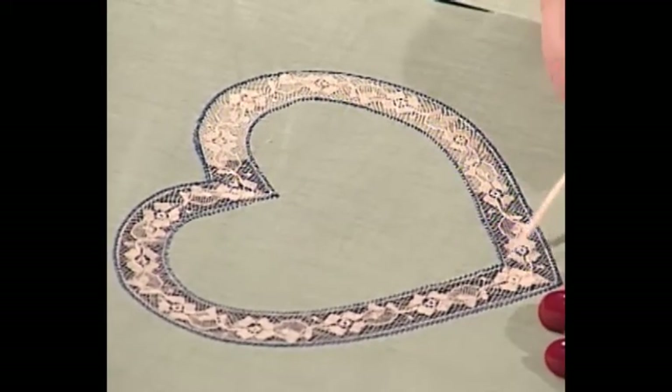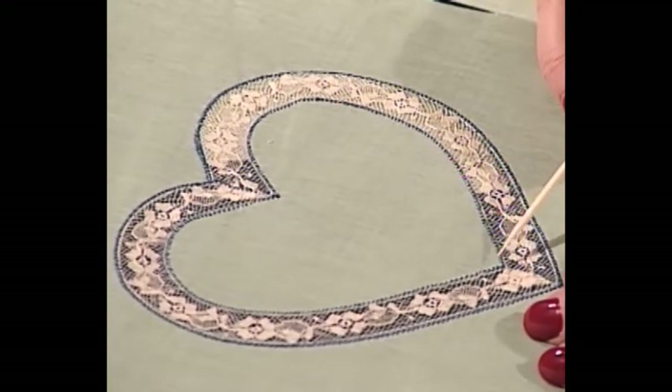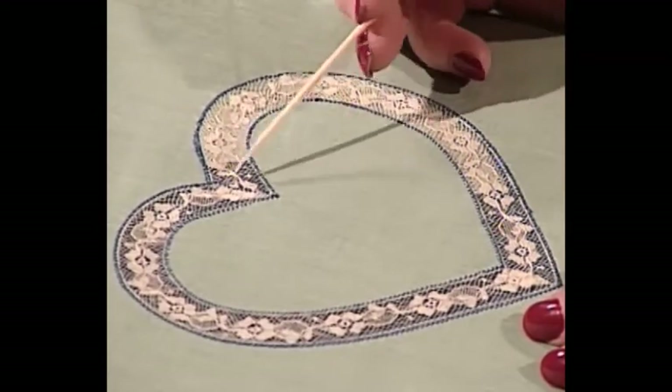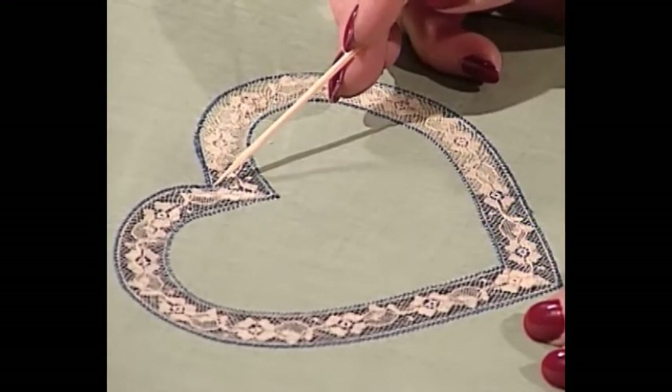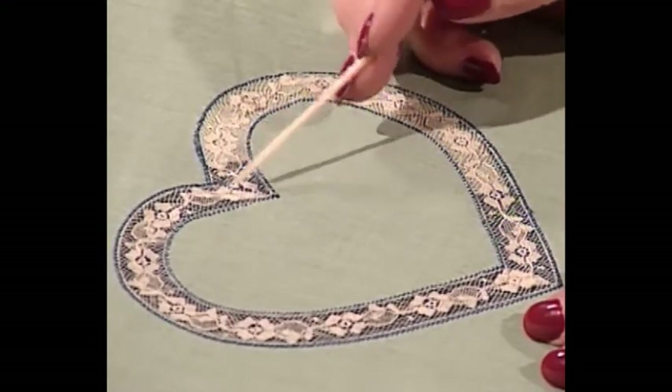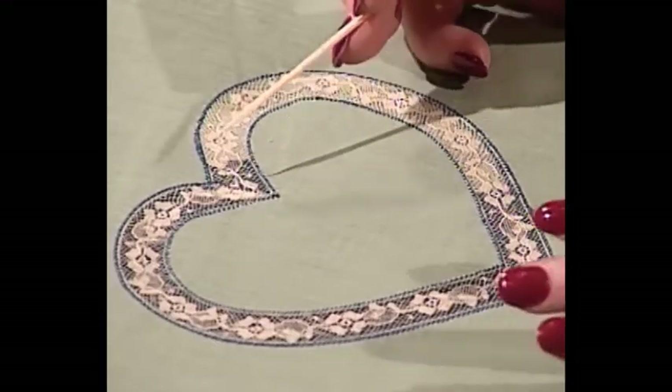Then what do you do on the miter part? After you've trimmed the fabric from behind, you come back and zigzag over the miter points. As we have done on the part we've already zigzagged, we did cut out that little fold back. People ask me about that a lot. And that is all there is to doing pinless lace shaping.